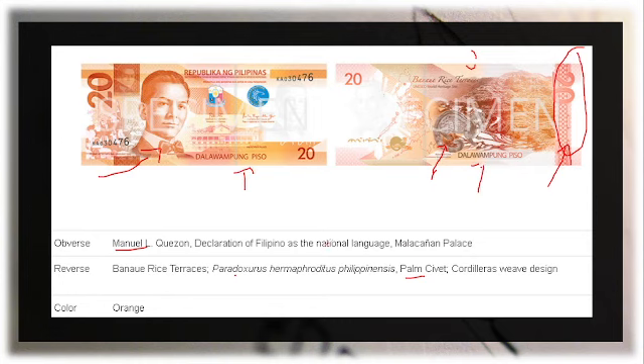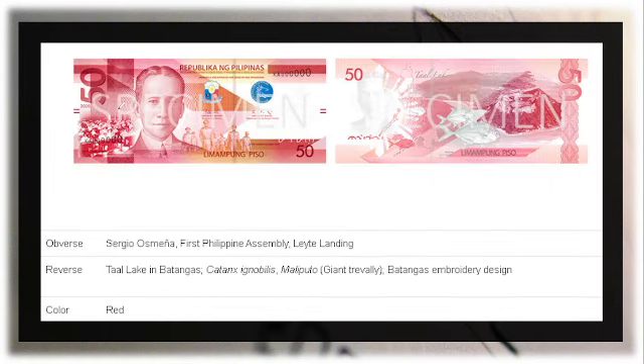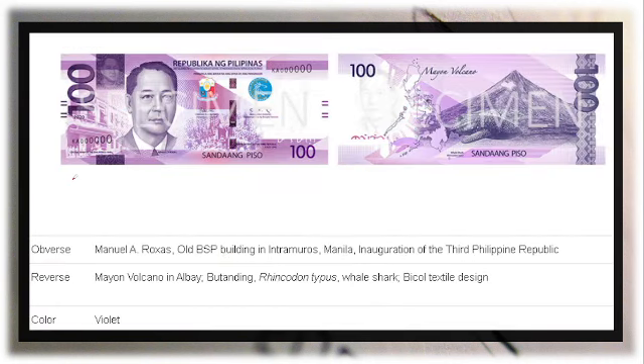For the 20 peso bill front: Manuel L. Quezon and the Malacañang Palace as background image, color is orange. For the 50 peso bill: portrait is Sergio Osmeña, with the Leyte Landing of MacArthur on the front. On the reverse is Taal Lake in Batangas and the giant trevally — known locally as maliputo — with a Batangas embroidery design. The color is red.